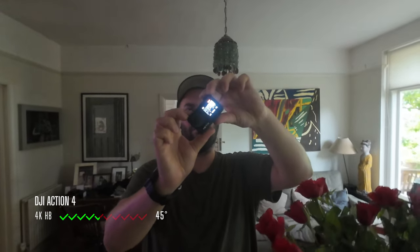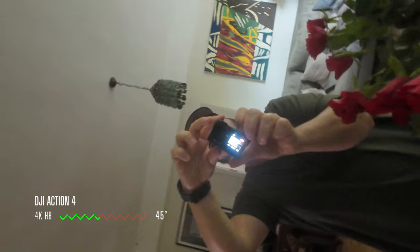I like the horizon steady feature, but it's only in 2.7K — I'm disappointed DJI didn't make it in 4K. It does go to 45 degrees in 4K before it breaks off. It would be great to have that in 4K, but they haven't got around to it. The Hero 11 does have horizon steady in 4K, so that is one thing the GoPro has that the DJI Action 4 and Action 3 do not.